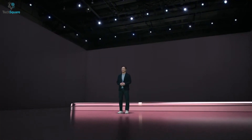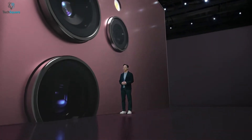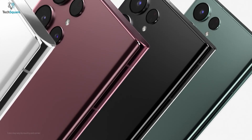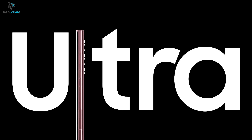After months of leaks and rumors, the most anticipated Samsung Galaxy S22 Ultra is finally here. Being a flagship device, this powerful and productive smartphone deserves the best accessories that go well with your style. But finding the best accessories for your precious S22 Ultra can be a hard decision to make. This is why we came up with a list of the 5 must-have accessories for the S22 Ultra. So, without further ado, let's get started.